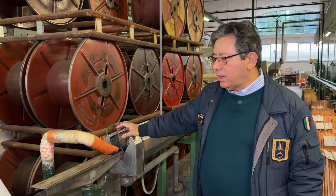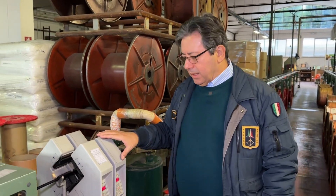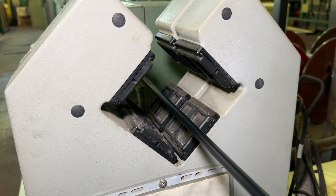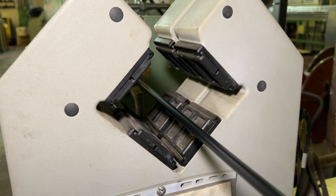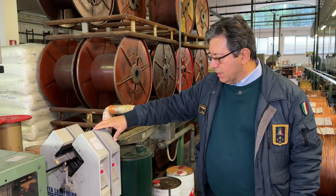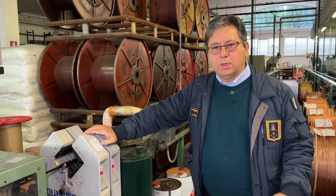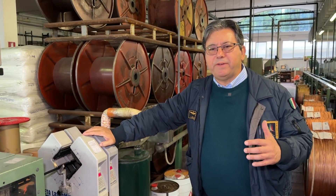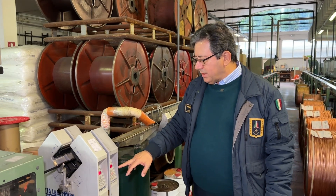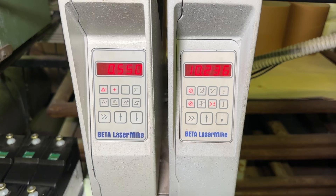From this point forward there are two sensors. One is checking the correct diameter of the outer jacket — the overall diameter. The other is checking for breakdown. If there are any imperfections in the jacket, it will be marked as defective. The measuring is done by a laser gauge — very precise.